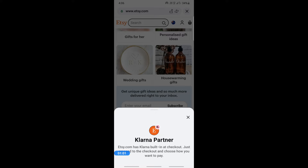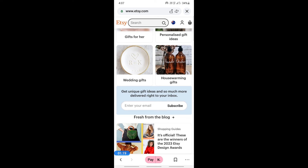As mentioned, Klarna is already partnered with Etsy. All you have to do is proceed to checkout, order anything, get to the checkout, then choose Klarna. That's pretty much it — that's how you add Klarna to Etsy.